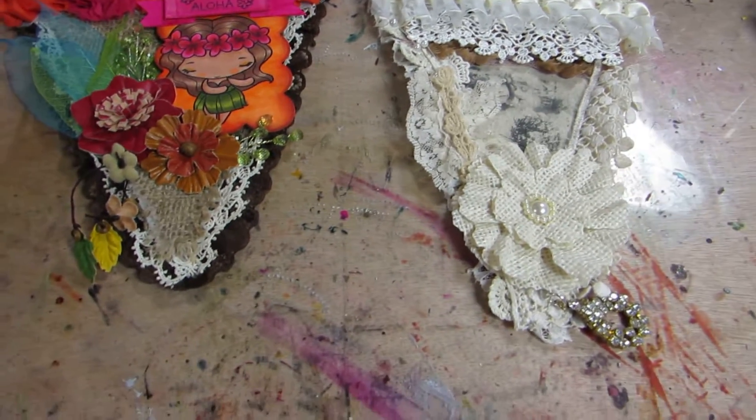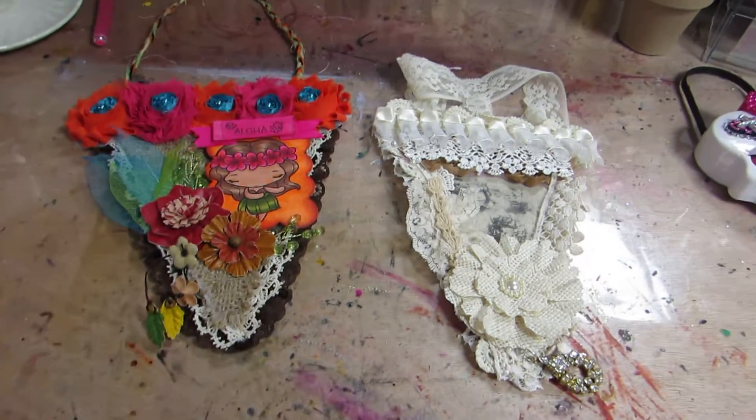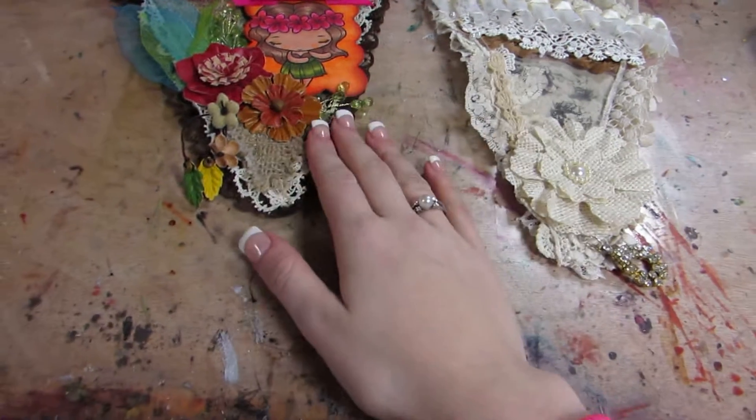Hi y'all, this is Brynn with Brynn's Decorations, and I have these banners to share with you. I made these a while ago when I was sick, but I never got the chance to videotape them and show you.